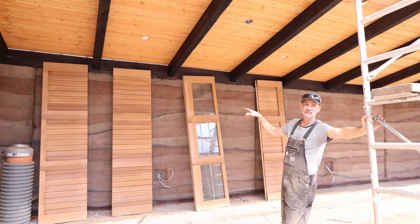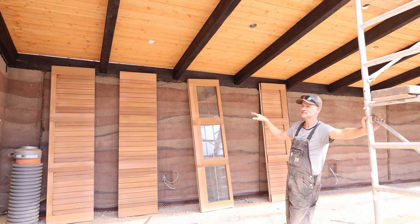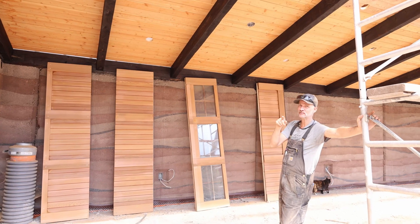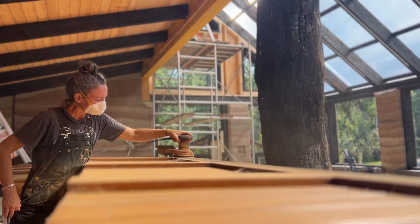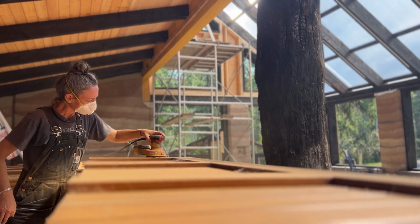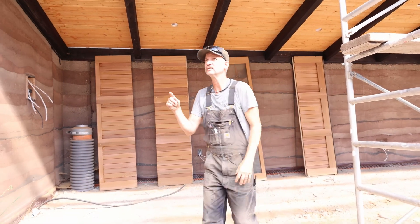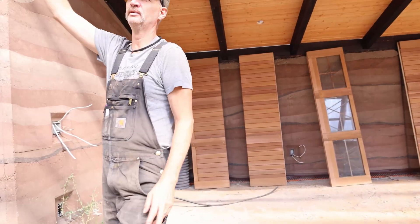We found an overhead door a couple of years ago and stored it - we were going to use it somewhere else, but it's going to fit perfectly for this project. Michelle was busy sanding it; it's a natural cedar door, which is quite nice, with a little bit of glass in it. We're going to turn around and show you kind of where it's going.